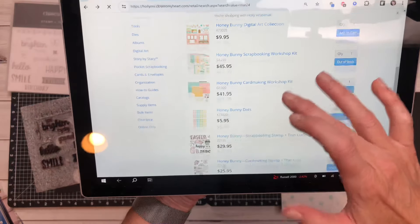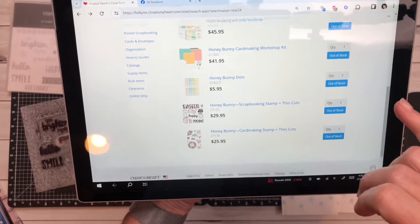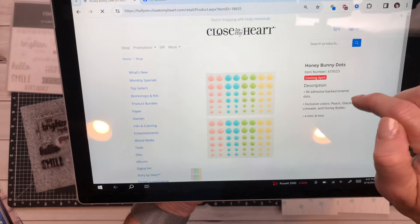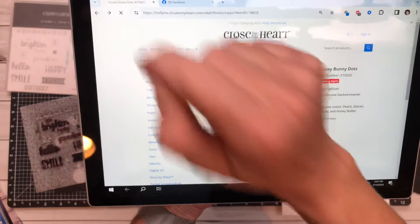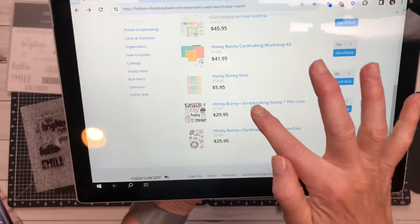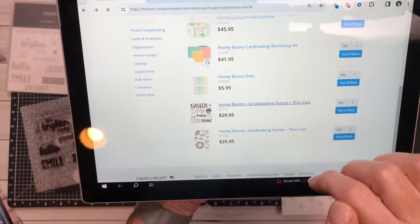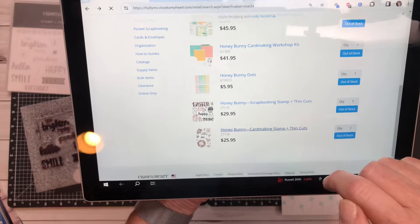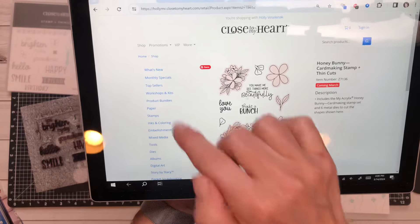I know that the Honey Bunny dots are coming in April. The scrapbooking thin cuts — this one is coming in March. And then the card making stamp and thin cut is also coming in March.